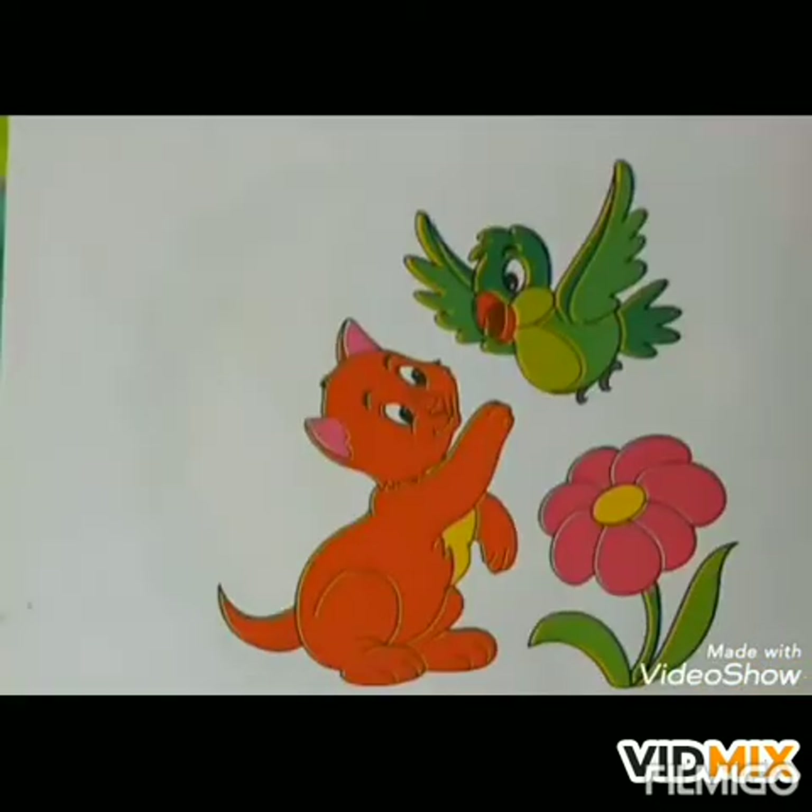So students, hope all of you are fine. Today again I have come back with my other class. Today I will show you how to color cat, parrot and flower. So let's start.